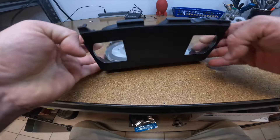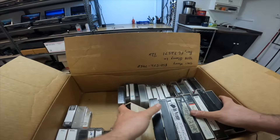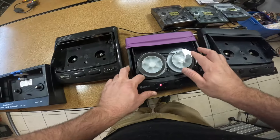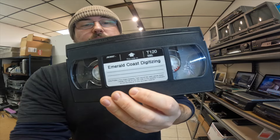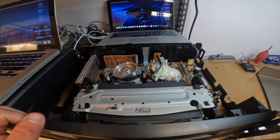Hey guys, welcome back to the channel. I'm Sean with Emerald Coast Digitizing. I digitize home movies here in Pensacola, Florida. If you need someone to do this for you, give me a shout and check out the website — it's EmeraldCoastDigitizing.com.